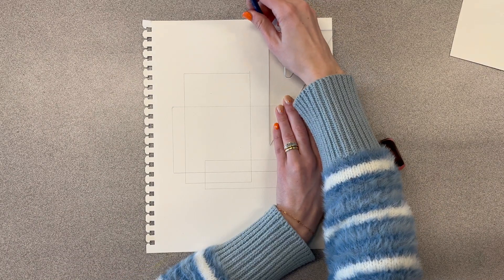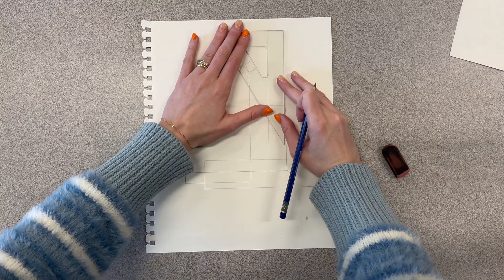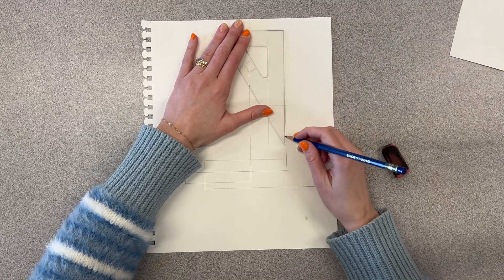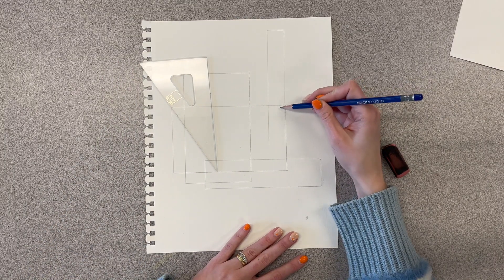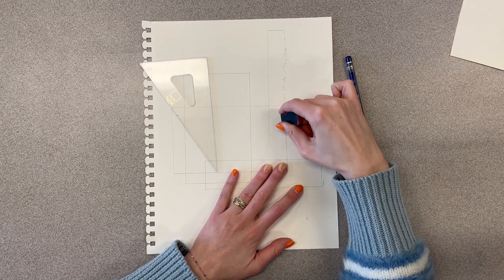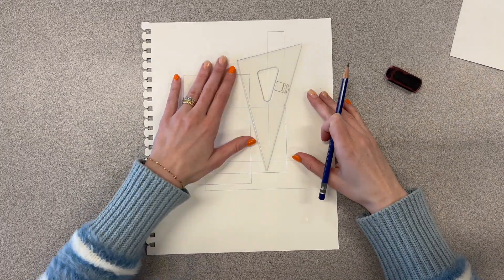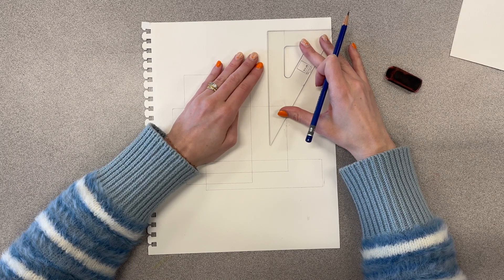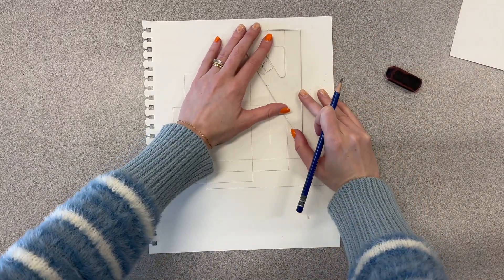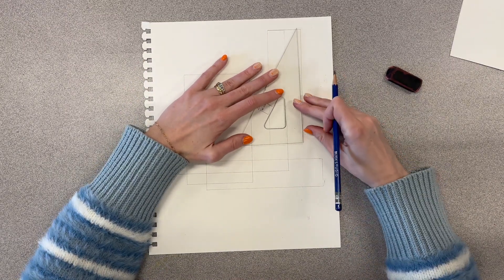I've made a few more rectangles now, but let me show you what I mean when I say rectangles can't have a shared side. As I'm going down this one I see that the line overlaps the line of another rectangle — we can't do that. Also, the smaller you make your rectangles the harder it is to paint, so make them a little bigger and make sure nothing's too skinny. I'm going to fix this one by extending that top line so they don't overlap. Try to keep all your rectangles straight — no diagonals — line up with the paper and with each other.